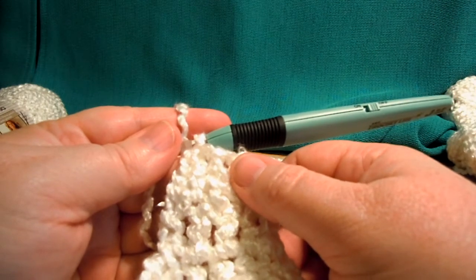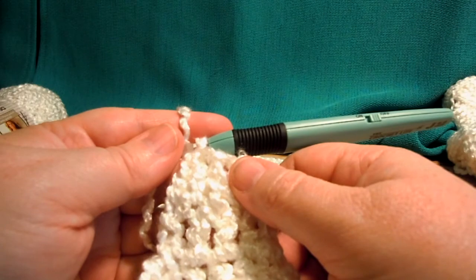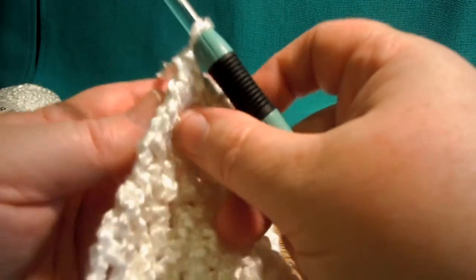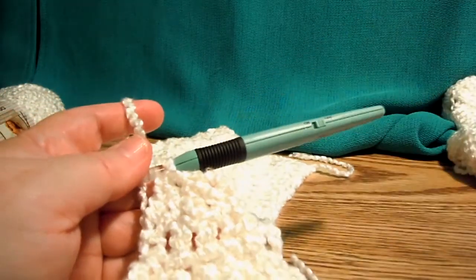Now we're at the row that says all sizes — next row — so I'll go ahead and do that in the next video so it doesn't cause confusion. See you later, bye!